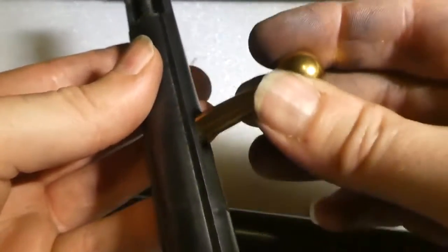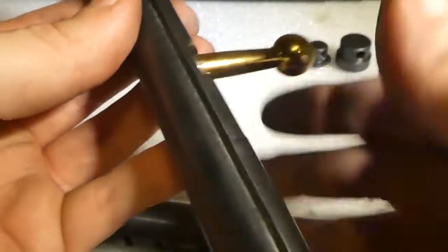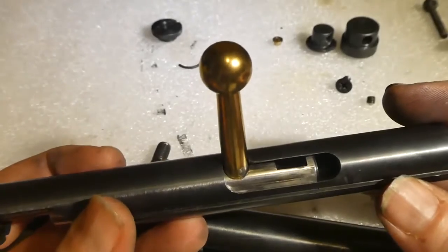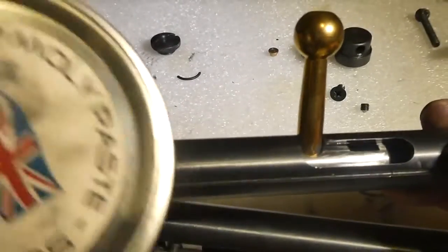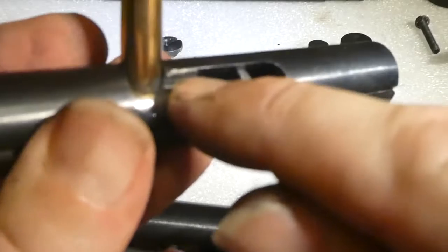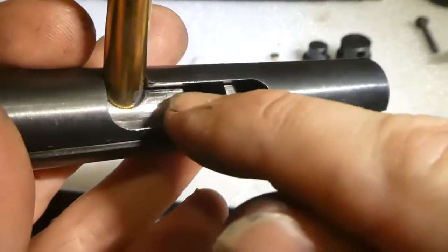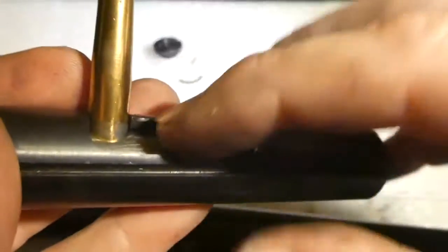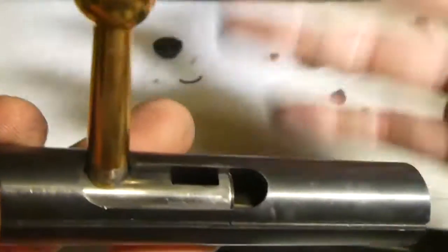You can see that's pretty smooth — the inside is already burnished with the dry moly grease. It's also worth putting a little polish on those edges there, because when you're cycling it it does rub against them. Be careful not to re-profile it otherwise you can end up messing your cocking action up.